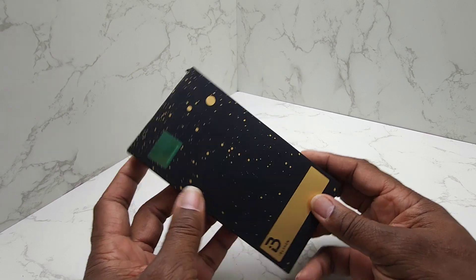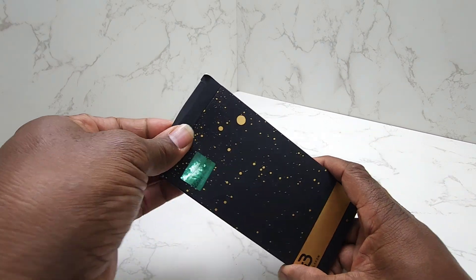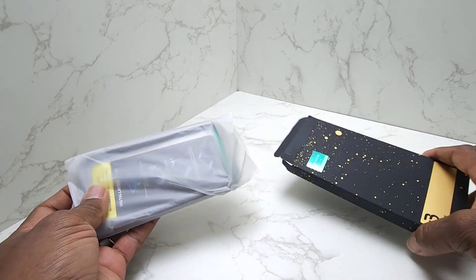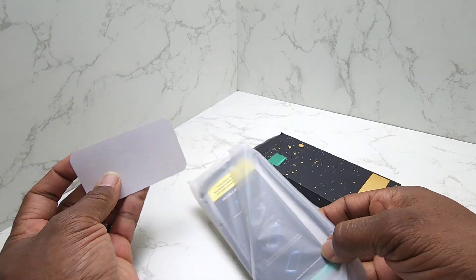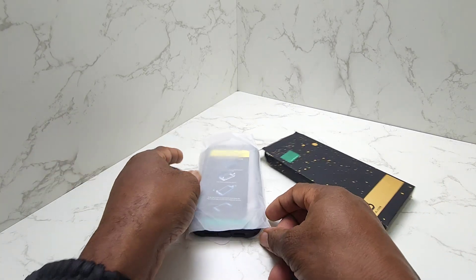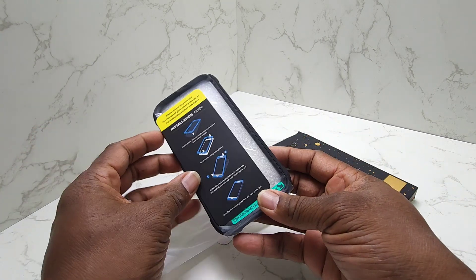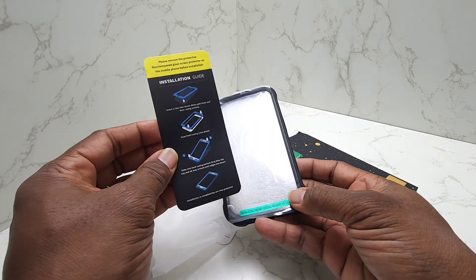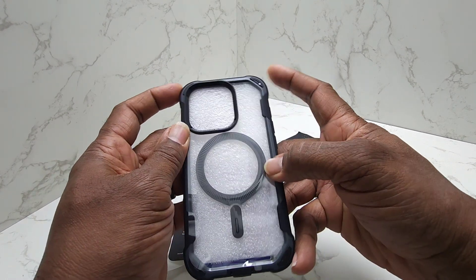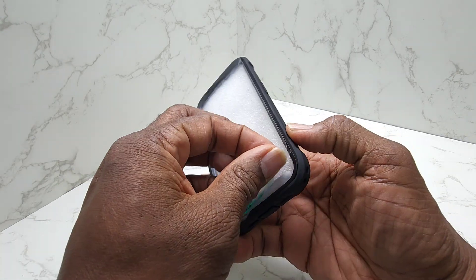It seems like it's a pretty nice case guys, so let's unbox it and see what's in here. Okay, it's packed pretty nicely. Got your QR code for the product there. Looks like you've got your directions here. Everything is pretty smooth, pretty solid too. It's got your MagSafe attachment back there and your magnetic part.